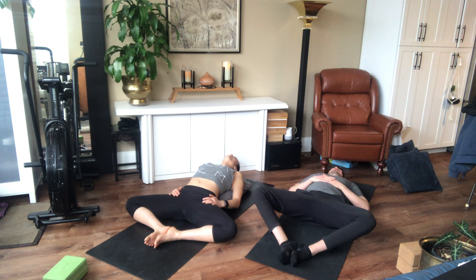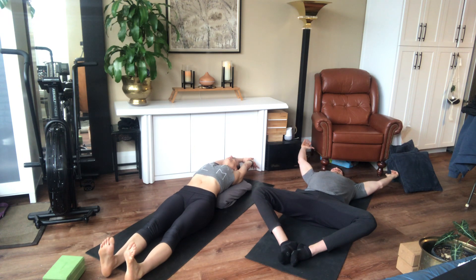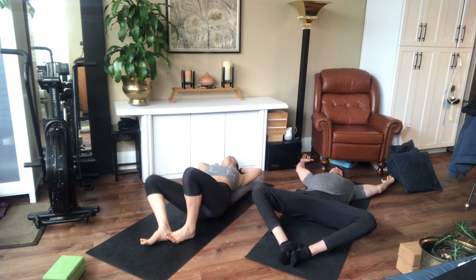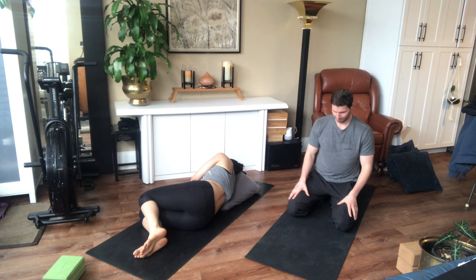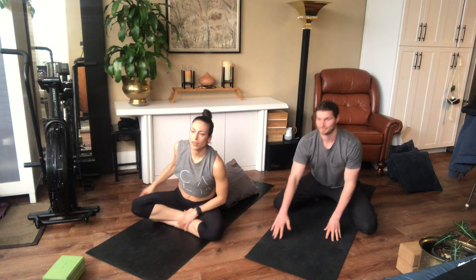One more nice deep breath. Just slide your legs out in front of you, reach your arms up overhead, and take a nice long stretch. Then let your knees roll off to one side — hang out there on your side for a moment, keeping your eyes closed. Roll yourself up to a nice comfortable seated position. Thank you so much for joining us. We hope you enjoyed this nice grounding hip opening yoga practice, and we hope to see you again. Feel free to stay lying down and rest for as long as you need to. We'll see you guys again for the next video.